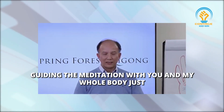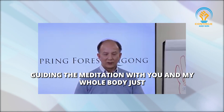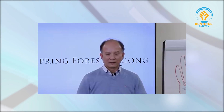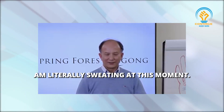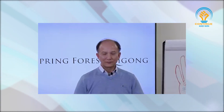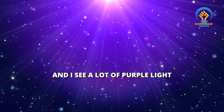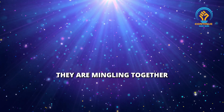Now while I am guiding the meditation with you, my whole body is just vibrating with this energy. And I am literally sweating at this moment. And I see a lot of purple light and blue light — they are mingling together.